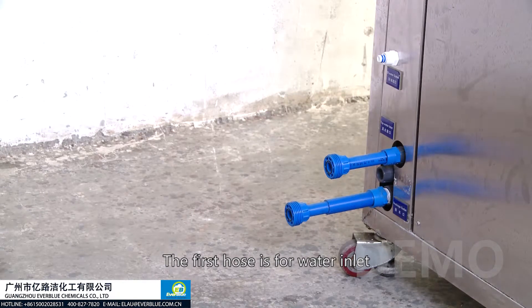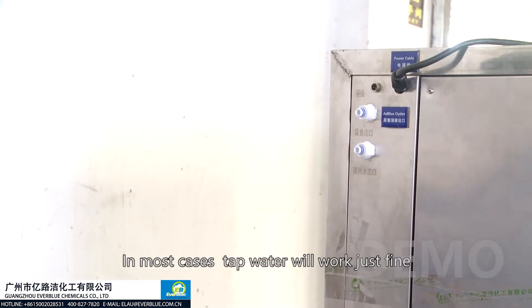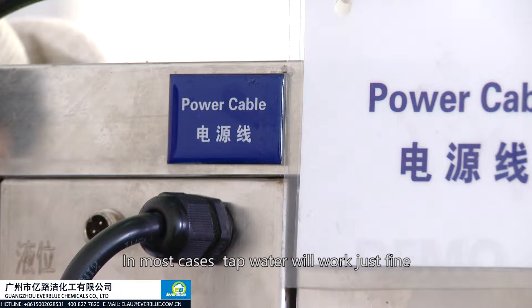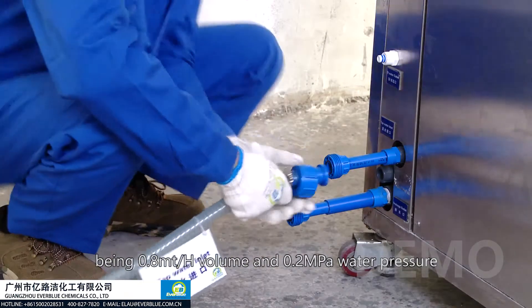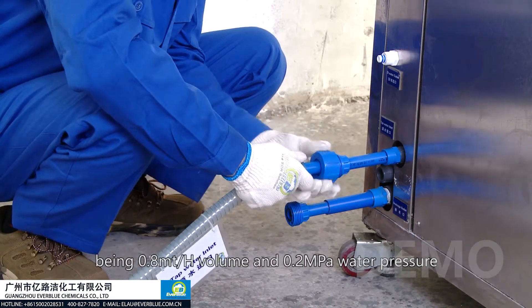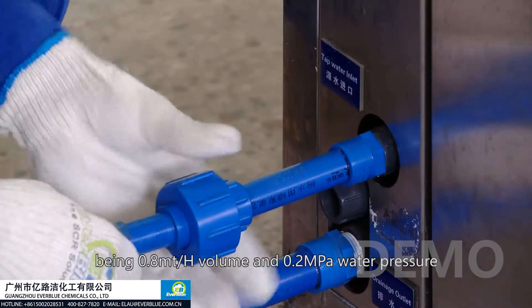The first hose is for water inlet. In most cases, tap water will work just fine, but it does have minimum technical requirements: 0.8 ton per hour in volume and 0.2 megapascal in water pressure.